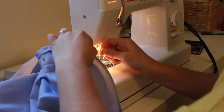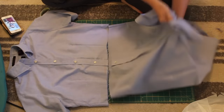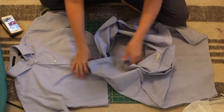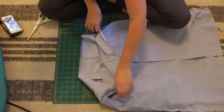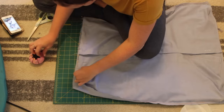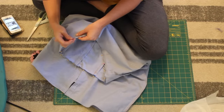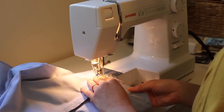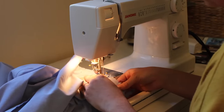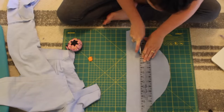Once you get these sewn in, you are ready to attach the top to the bottom. So just take your skirt and turn it inside out, then put the shirt portion inside the skirt and match up the bottom of the shirt with the top of the skirt. Right sides together, then start pinning those together all the way around. The most important part is to really make sure you line up that placket as perfectly as possible. Then go ahead and sew around the whole thing, and you're pretty much done with that part.